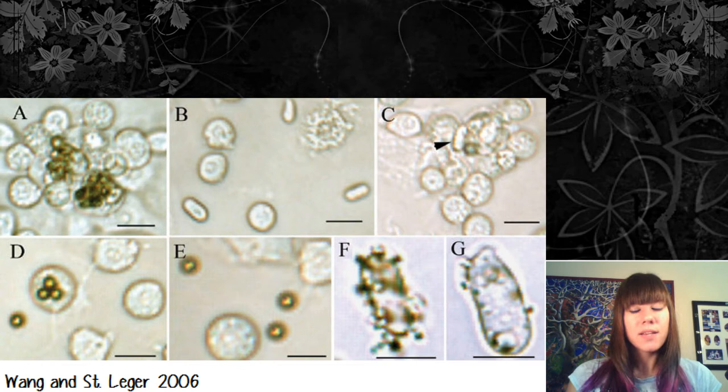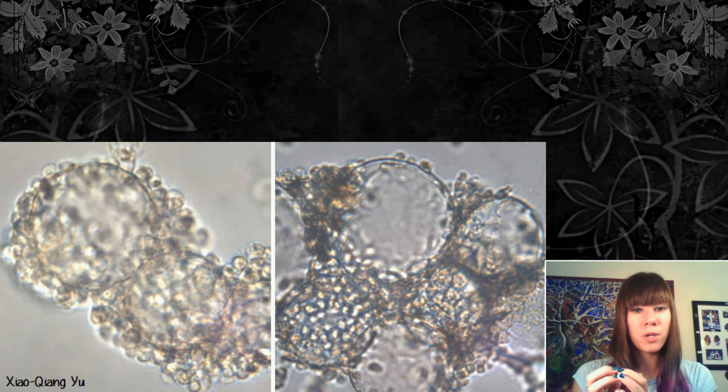Inside the hemolymph are hemocytes, which are blood cells; some have an immune response. Aphids have basically no immune system, while cockroaches and flies have a really strong one. Insects have a simple immune system — if something comes in that's not supposed to, they have an encapsulation response where cells form a bubble around it, then either dissolve it or form scar tissue that melanizes and hardens, kind of like the exoskeleton. If the exoskeleton is damaged, you get a melanization or tanning response as a repair system.